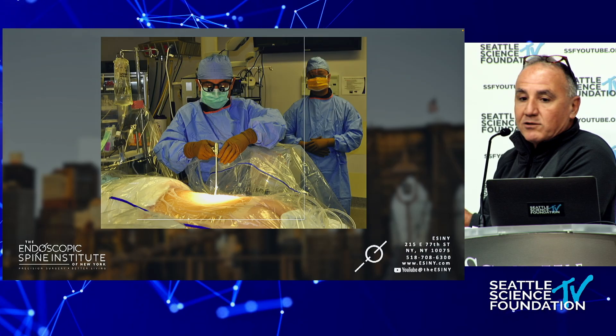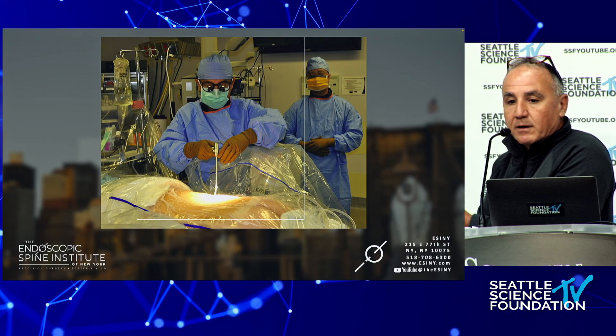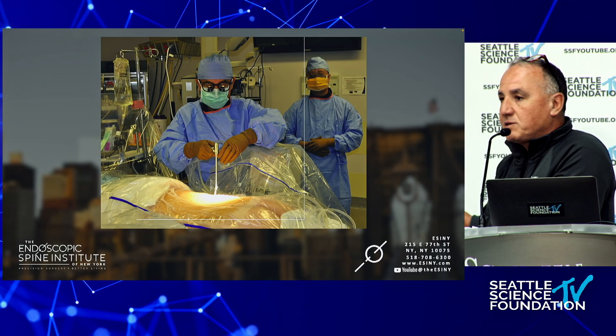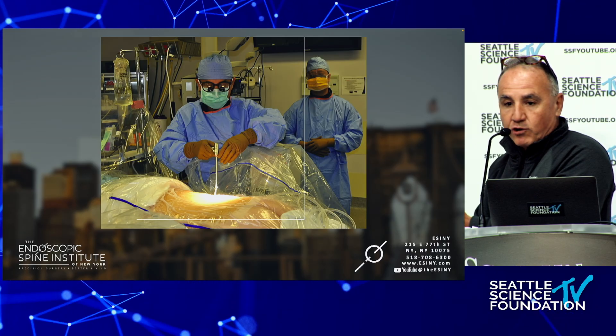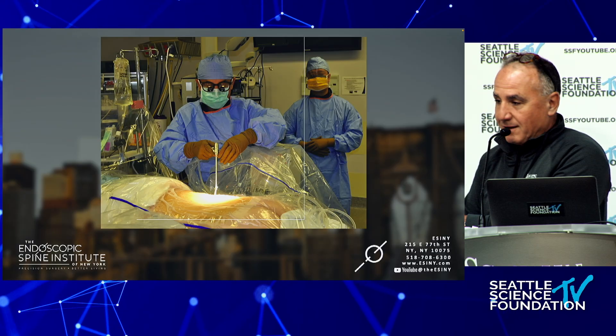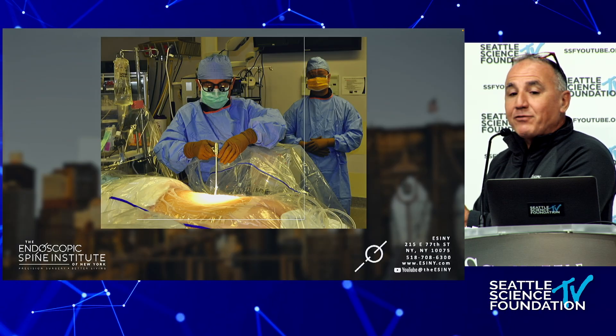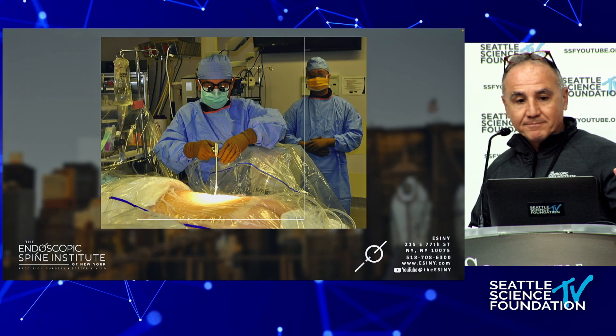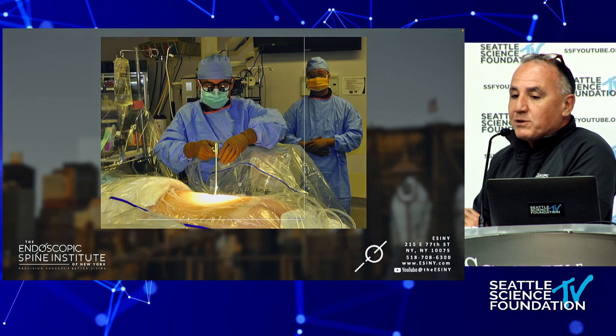I'm talking to the patient throughout the procedure. My father was a surgeon, so when I was six I wanted to be a fire truck — not a fireman, a fire truck. After that I wanted to be a surgeon like my dad.